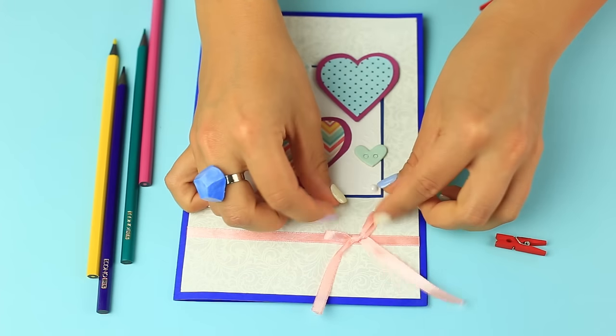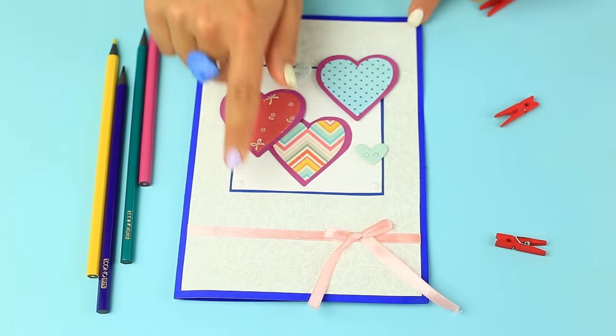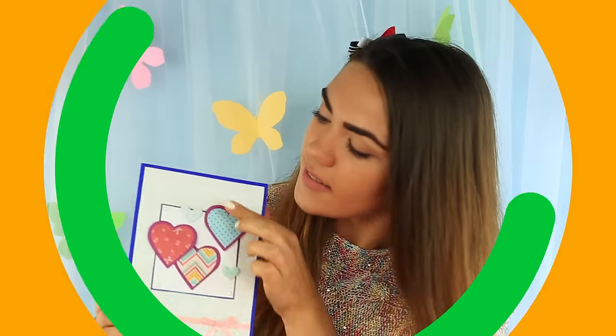The heart is a true symbol of love. And if there are a few different ones, it means your feelings are sophisticated. Anyone will be happy to receive such a lovely card.